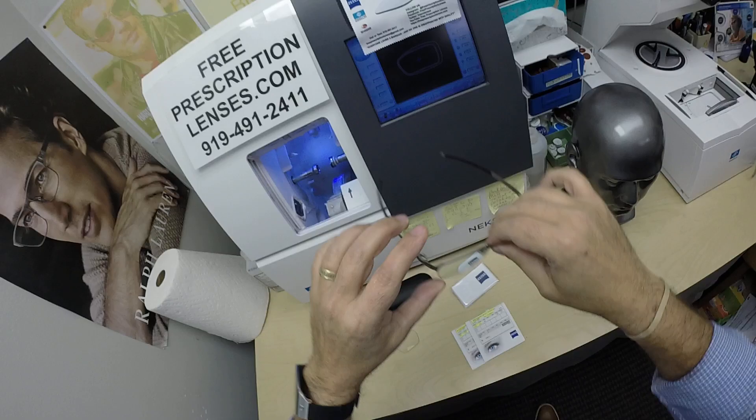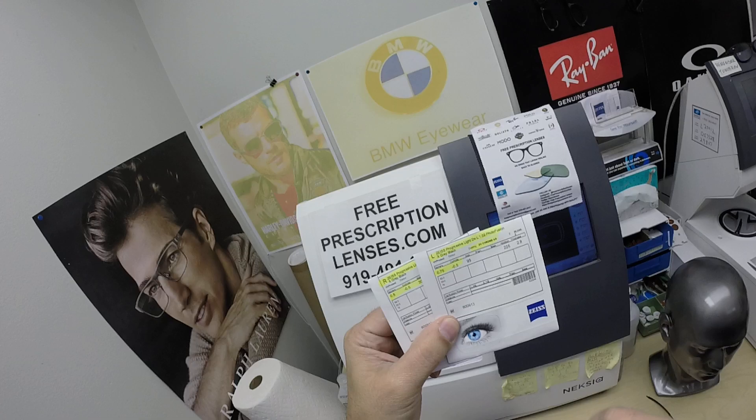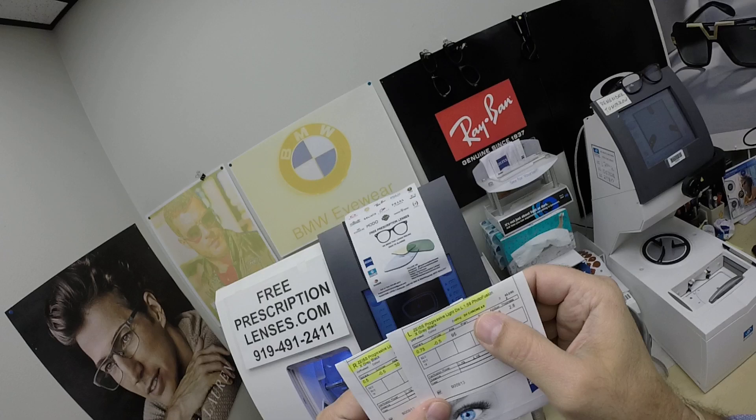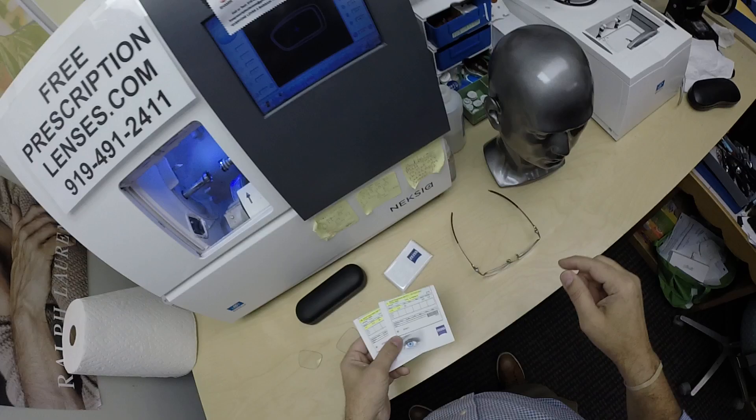This frame is available in three colors from our website — I'll have a link in the description below if anyone wants to buy this frame. It does sell for $360 complete with one free pair of clear single vision prescription lenses. VJ got the Zeiss Progressive Light D, which is the digital free-form progressive lenses, and 1.59 refractive index unbreakable impact-resistant polycarbonate.